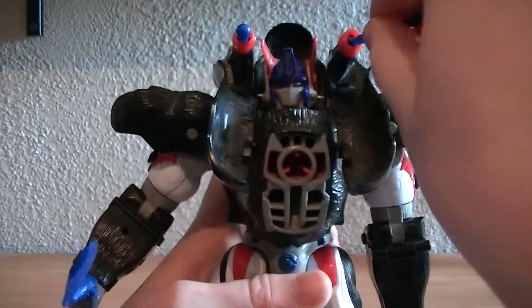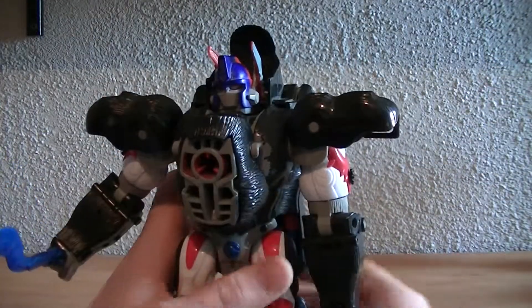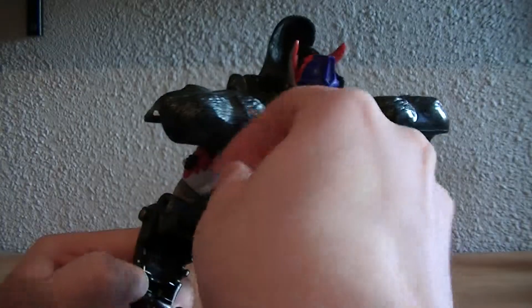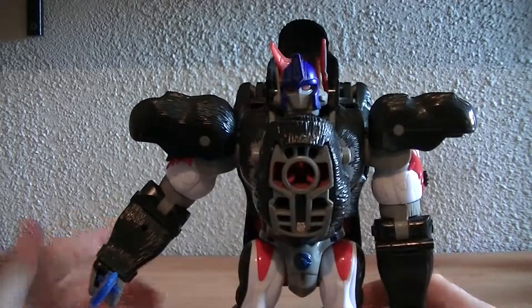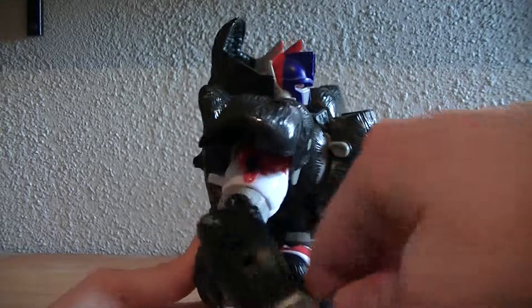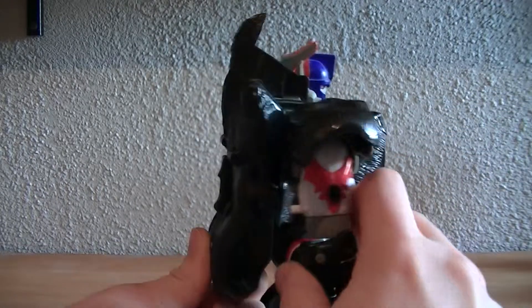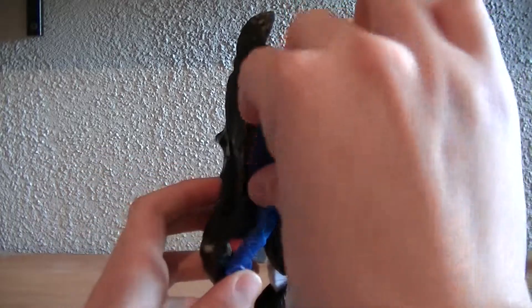One more gimmick he has — sadly I can't show it off too well — is if you open this up there's actually supposed to be a mace in there with a skull at the end of the mace that he could hold. But I don't have it so I can't show that off.